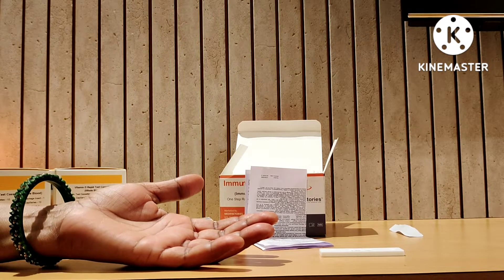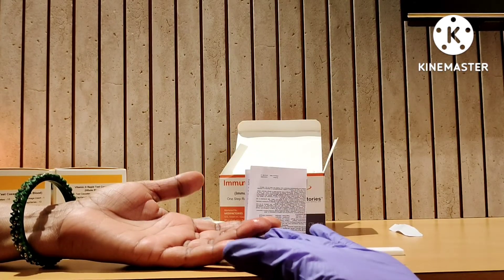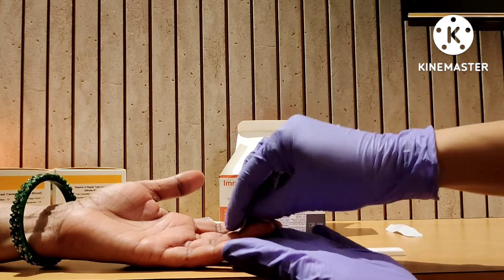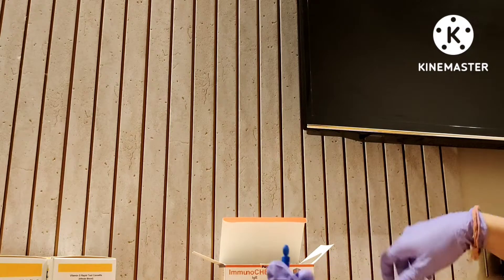With the help of an alcohol swab, first we have to sterilize the finger and then wipe out the excess alcohol. We are using a fresh lancet.